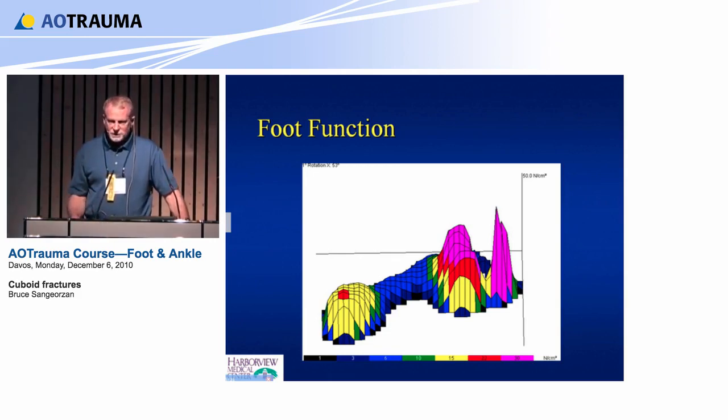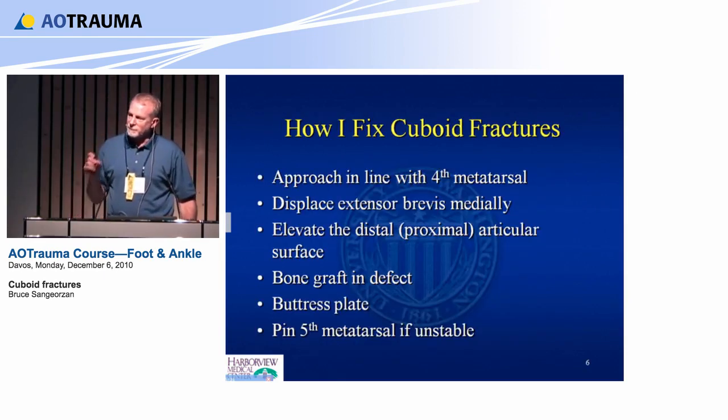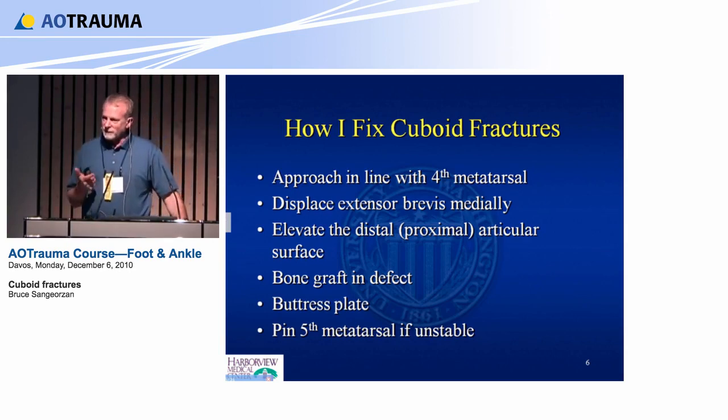I approach these fractures in line with the fourth metatarsal. I've made the mistake when I was younger of making a lateral incision right on the foot and finding the sural nerve in the way, the peroneal tendons in the way, and the fifth metatarsal in the way. So make that incision a little bit higher along the fourth metatarsal and it's easier to see.